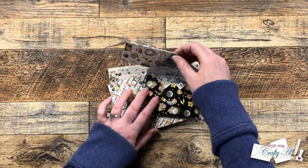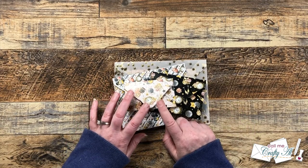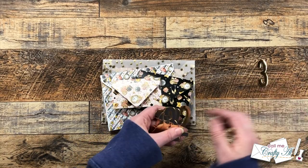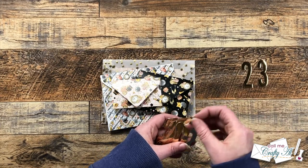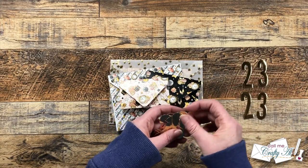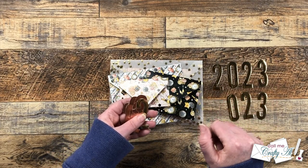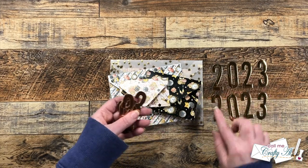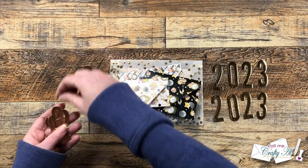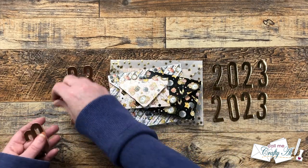Now that everything's in there, I'll make sure the velcro closes nicely so it stays flat. For the littlest envelope, I thought it would be fun to die-cut some 2023s to go with the theme — I used some regular gold and also some rose gold. These were die-cut using the Cat Scrappiness Condensed Numbers dies. I love the alphabet set and the number set. The rose gold fit perfectly with the colors in the pattern papers and ephemera.